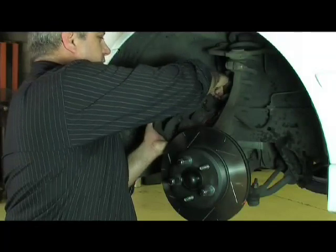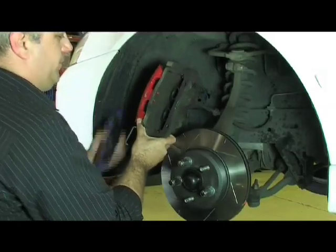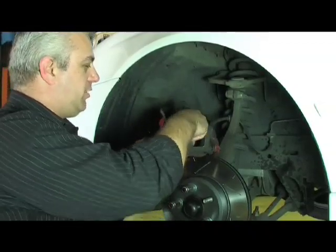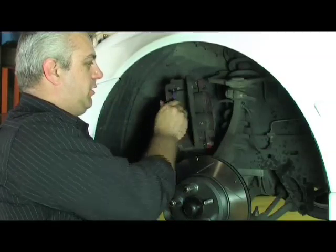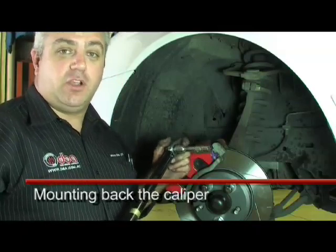Now it's time for us to fit the pads to the caliper. So we need to get the caliper out for easy access, and then fit the pads in. It's important that we make sure that the friction material is going to be against the disc. We need to make sure that the pads are well secured, in the correct position, and that all anti-rattle shims are in the correct place. It's important when we're bolting the caliper on that we make sure that we torque up the nuts and bolts correctly that retain the caliper.